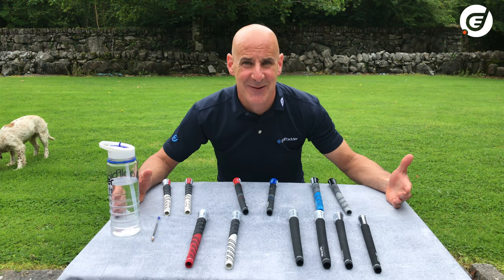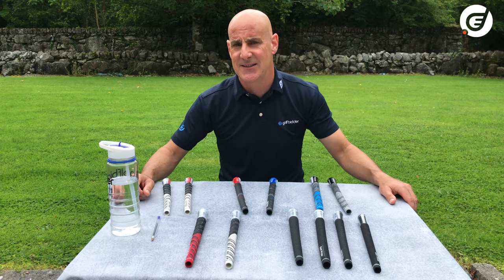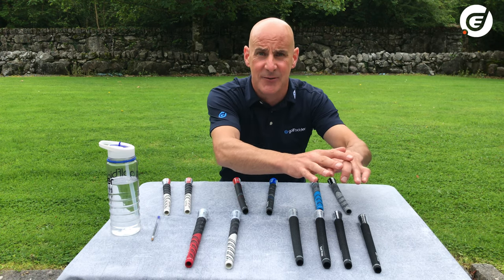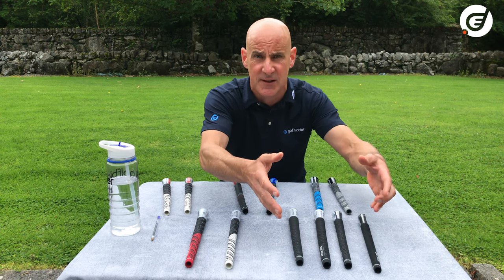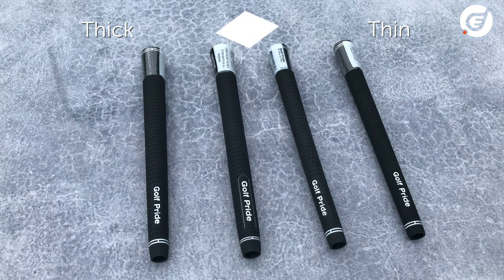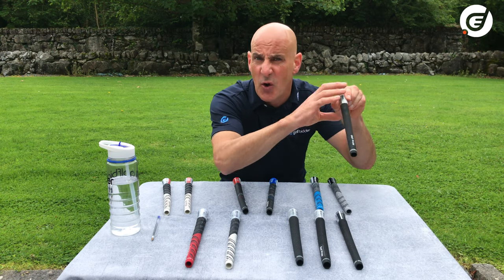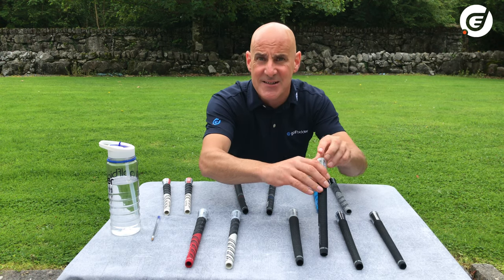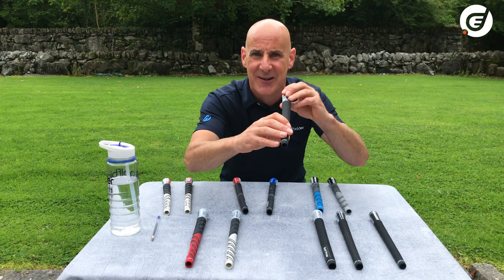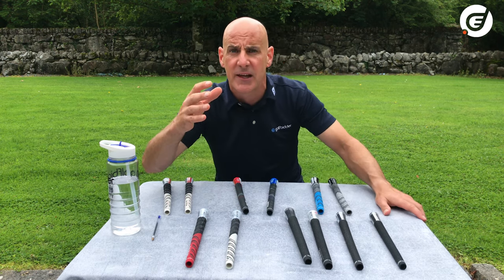Let's start with choosing the thickness of your grips. Within this decision alone, even in a normal grip without any other bells and whistles, you have four different sizes, which is pretty much the norm across all manufacturers. We've got standard size, ladies or junior undersized which is a little bit smaller, mid-size which is bigger than standard, and jumbo which is very thick.